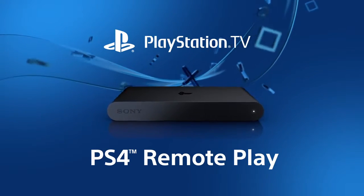PS4 Remote Play. Have you ever wanted to keep your game going but have to change rooms? Total buzzkill. With PlayStation TV, you can beam a variety of games from your PlayStation 4 to another TV.